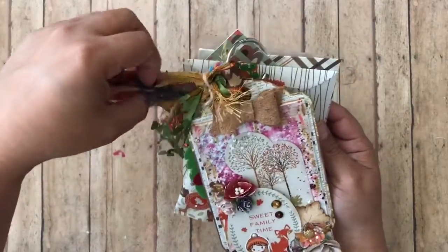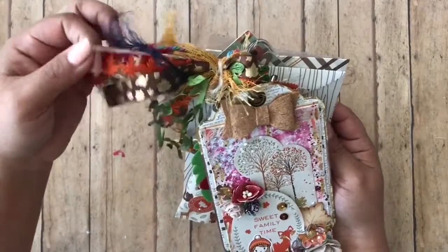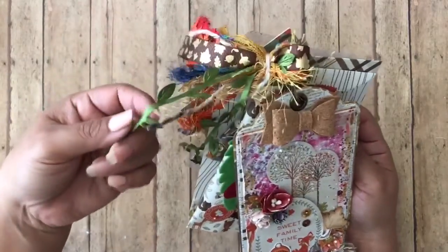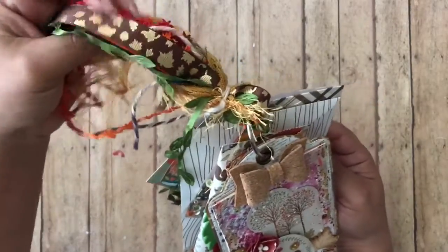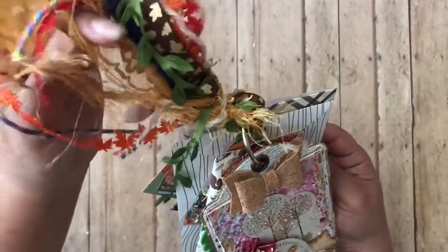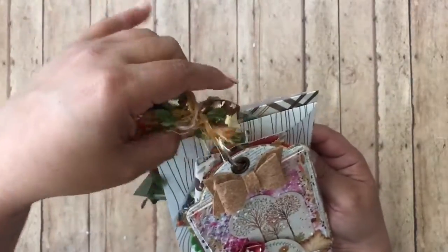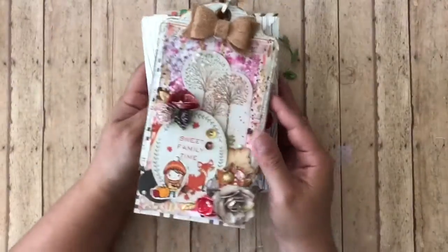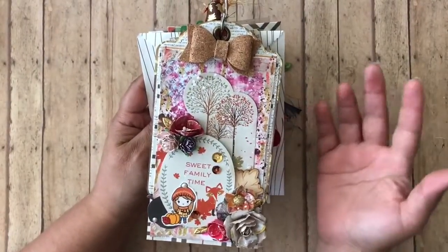Sorry for my voice, guys — I was choking before I started the video when something went down the wrong tube, so my throat is itchy and all that fun stuff. Anyway, this is my little tassel that I made to go along with it. I've got some Dollar Tree ribbon, some yarn, some eyelash trim, and then this mustard lace I got as friend mail.